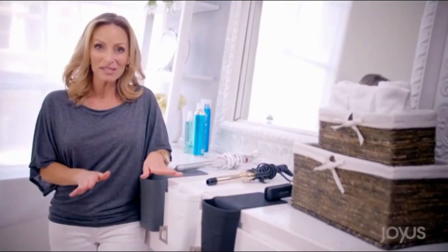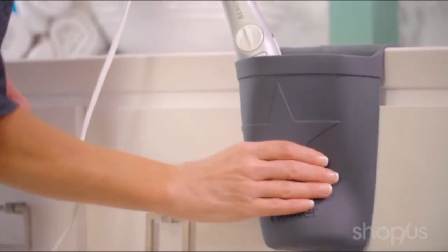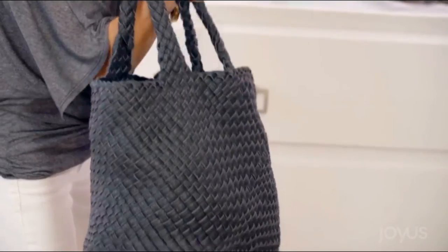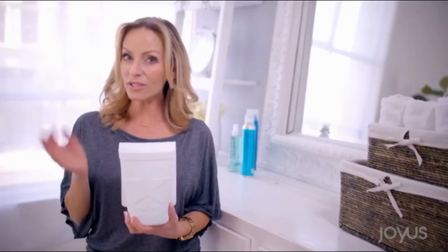It's made of 100% silicone, and it withstands heat up to 500 degrees. And that means you don't have to wait for your appliances to cool off before you put this away or take it with you. This pocket is going to hold your curling iron, your flat iron, or even your blow dryer.